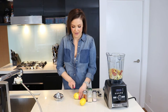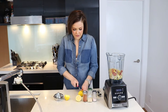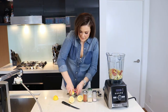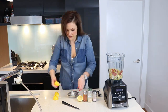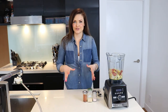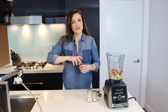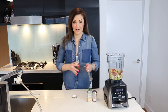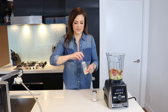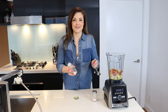After you've zested your lemon, you're now going to juice both of your lemons and add that juice. Then add the spices: a quarter teaspoon of paprika, and half a teaspoon each of garlic powder and sea salt.